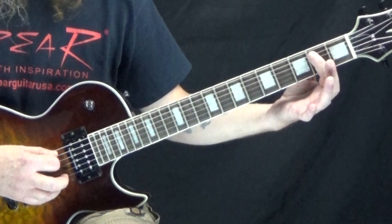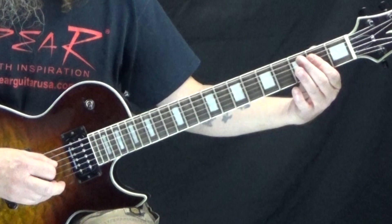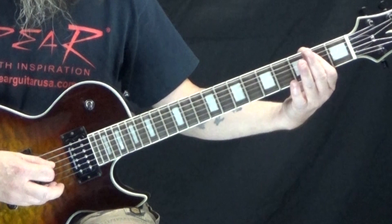Then you're going to take your first finger and just bar it across the second fret of the A and the D string. So that's the first measure. Now, when you play that, you don't want to hear everything ringing over each other a lot.